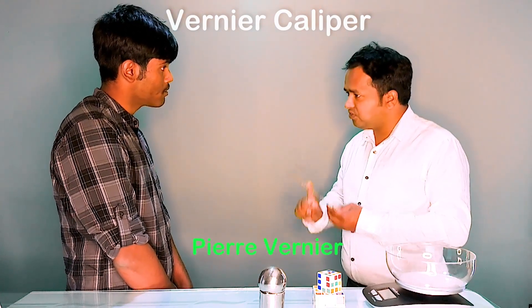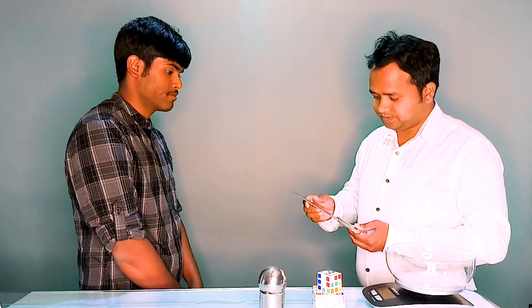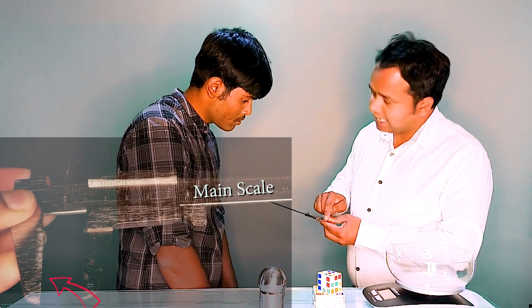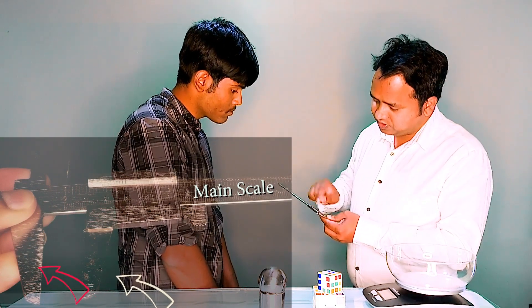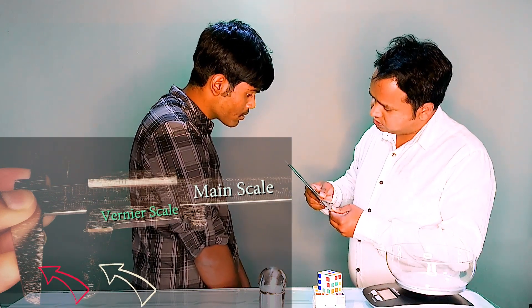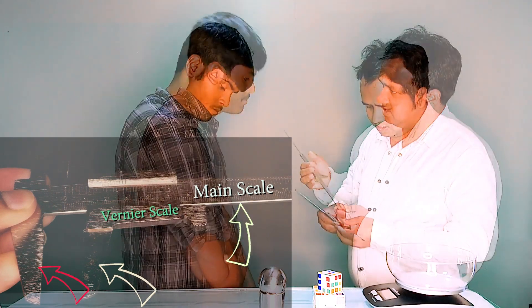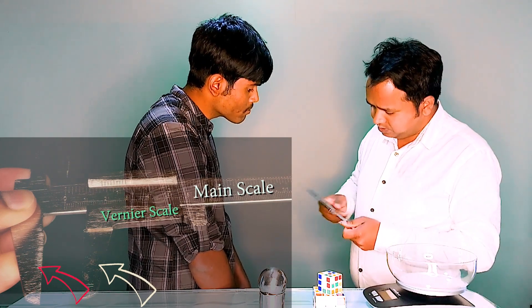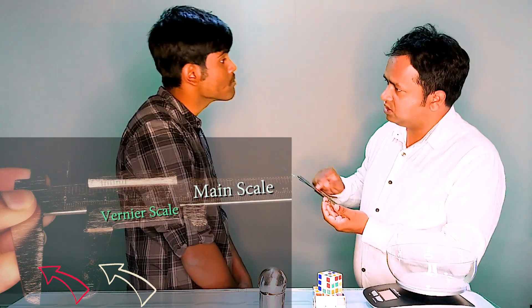This instrument is called Vernier Caliper. It gives very accurate linear measurement. It was introduced by Pierre Vernier of France and it is widely used in scientific laboratories and manufacturing units. The Vernier Caliper consists of a main scale fitted with a jaw at one end, and another jaw containing the Vernier scale, which is a sliding scale that can move on the main scale and gives readings which are a fraction of the division on the main scale.